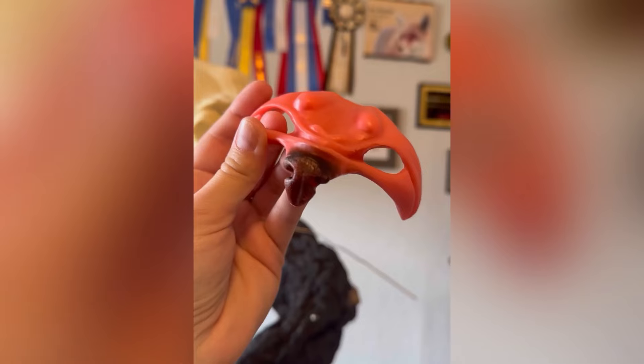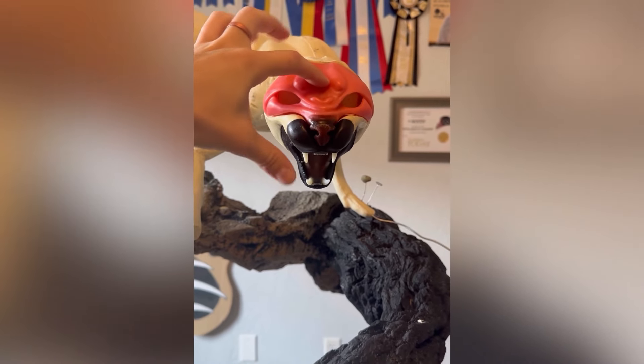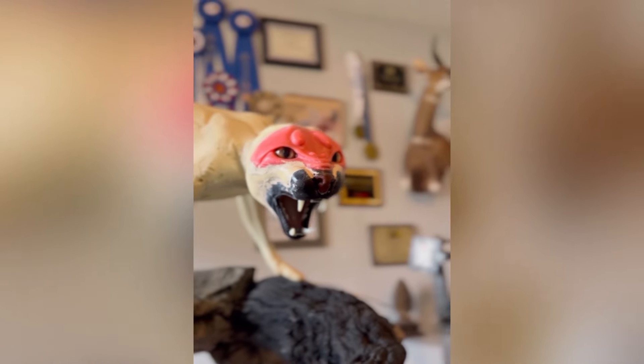This bobcat head that I bought comes with a mask that already has some of the facial details in it. I would normally like doing my own clay work for all these details, but for this particular project, this was going to be the most efficient way to do it, and I actually like how it turned out.